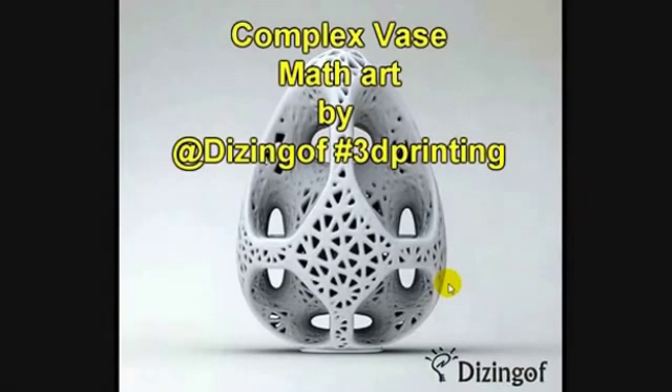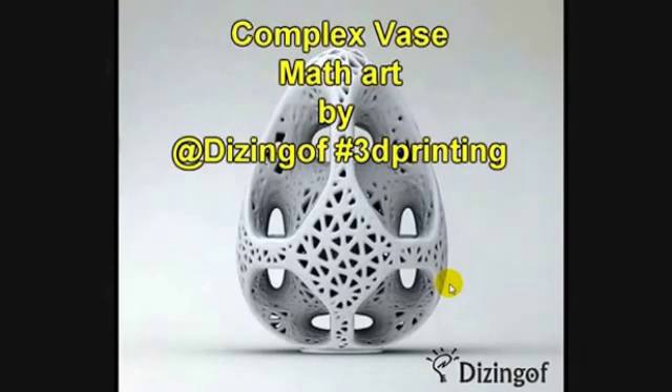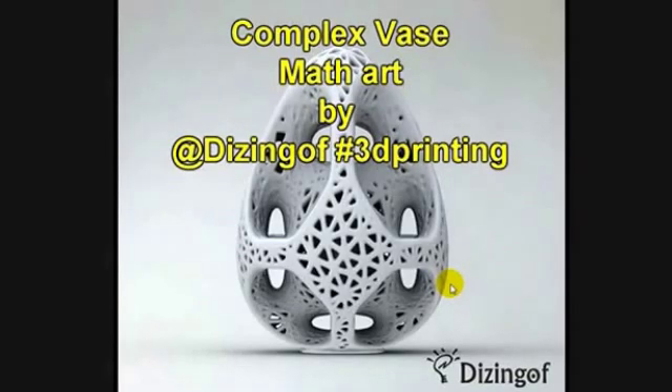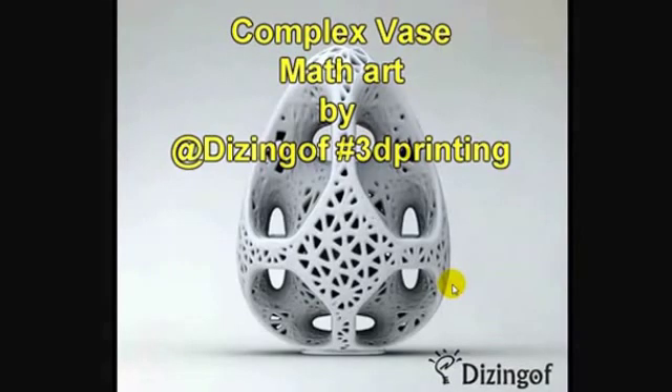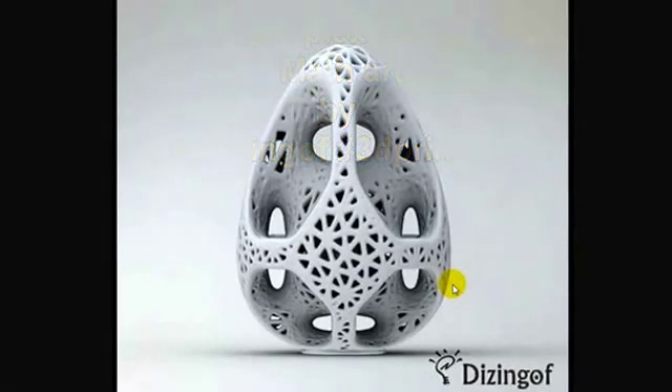I downloaded this from Thingiverse and it's a mathematical vase — very complex, really meant to be printed on a powder type of printer. It's not really meant to be printed on an extrusion printer like the Cube, but I thought I'd give it a shot.